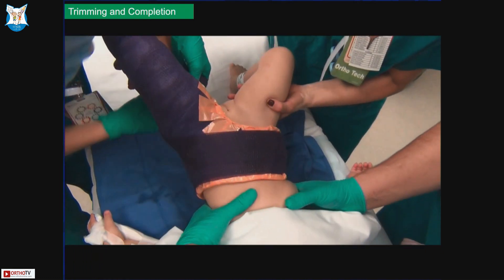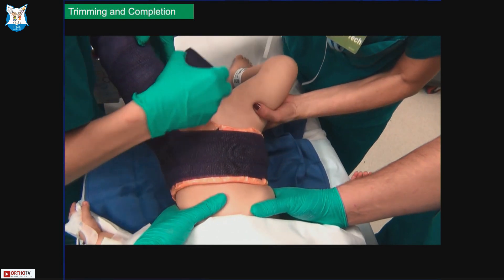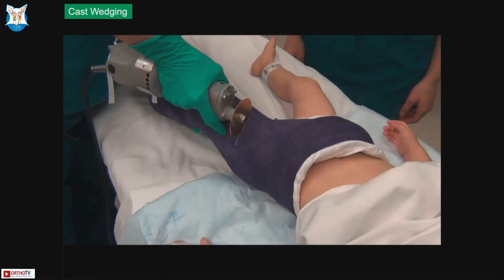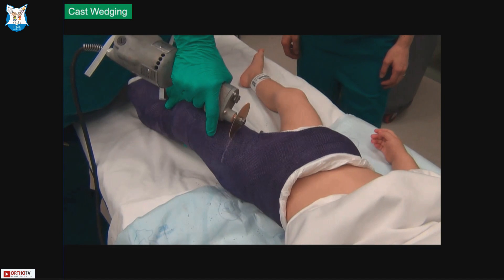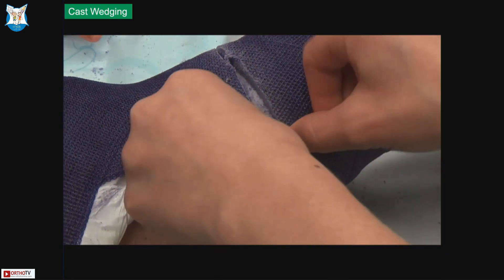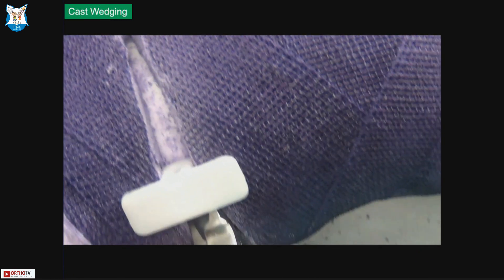We put skin-friendly tapes around the cast edges and then another layer to reinforce the cast as well as to secure the tapes. In spite of that, when we took the final X-ray — even with the valgus mold — you can see on the first X-ray on the left side that the fracture has gone into a little bit of varus. You could probably leave this and it will remodel over time, but if you recognize this while you are in the OR, you can do what is called cast wedging. If there is varus, you keep a hinge on the lateral side and do an opening wedge on the medial side to take the patient out of varus.